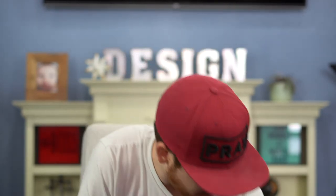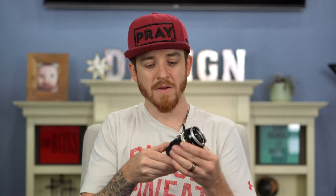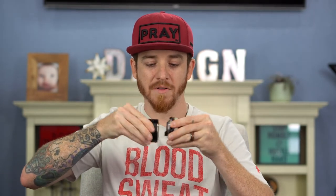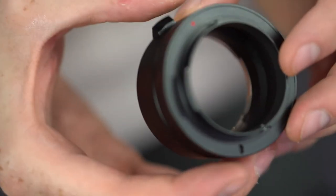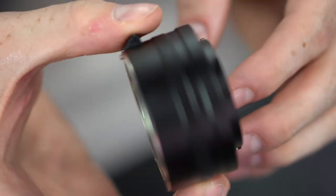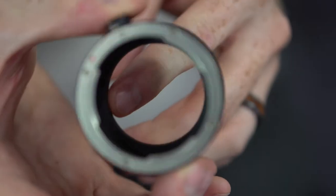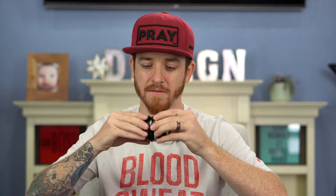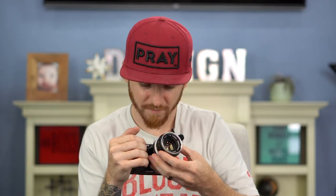I didn't get a kit lens because I already have a couple of lenses. I wanted to show you this — I got a Kiwi photos adapter that lets you use multiple lenses on this camera. This particular one is specifically for Nikon lenses, so I can attach a 35mm lens that I got from my friend Bryson.